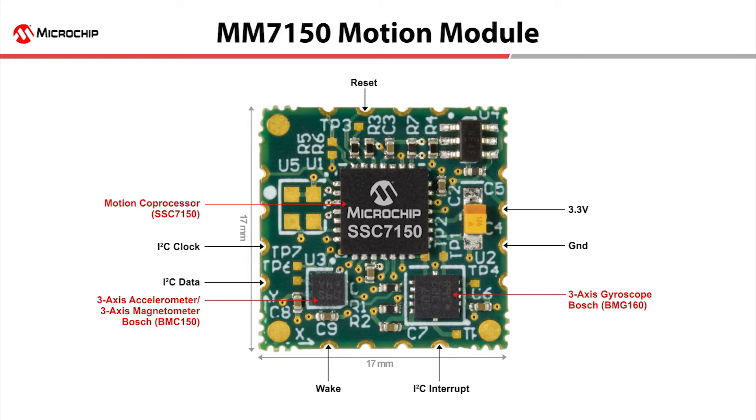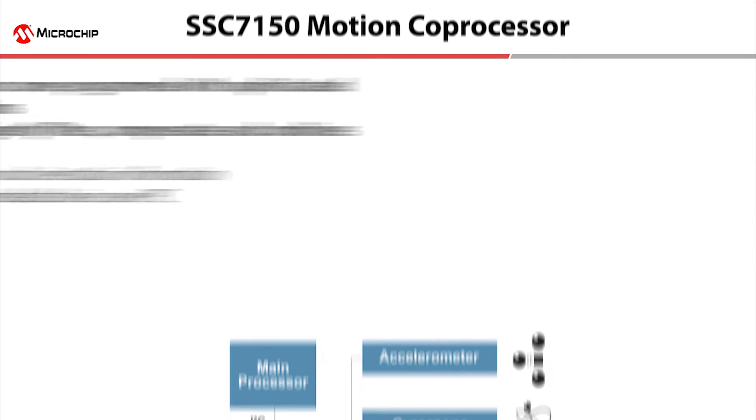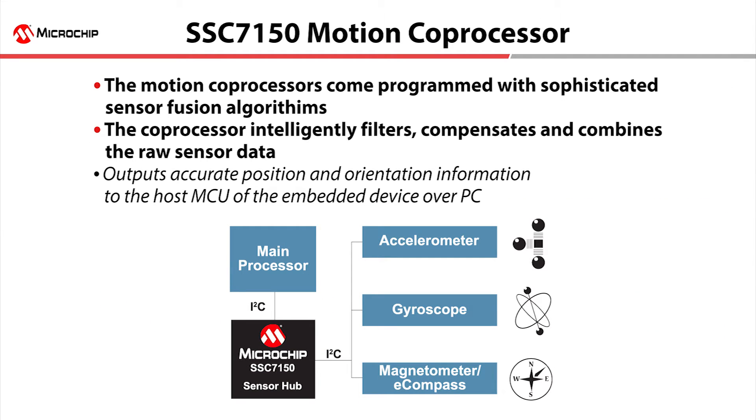With a simple I2C connection to most microcontrollers, embedded and IoT applications can easily tap into the motion module's advanced motion and position data. The co-processor is pre-programmed with sophisticated sensor fusion algorithms to intelligently filter, compensate, and combine raw sensor data to provide highly accurate position and orientation information. This alleviates the resource intensive task from your design activities. The small form factor module is self-calibrating during operation, utilizing data from the pre-populated sensors.